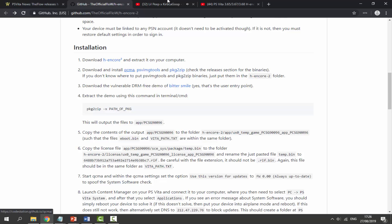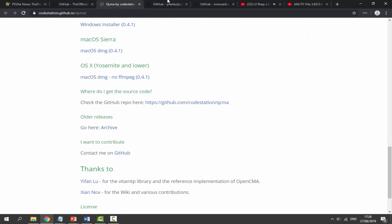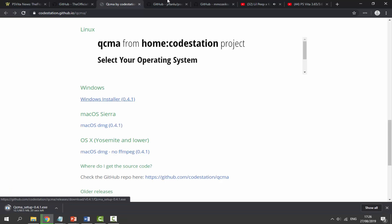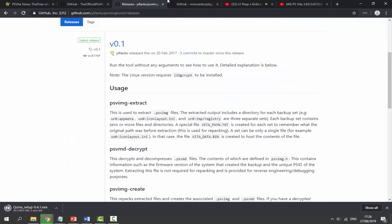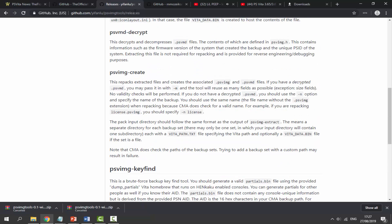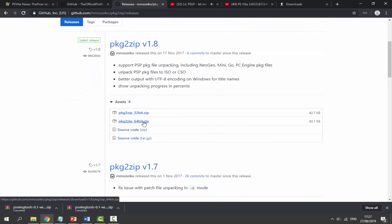Next, download QCMA, PSV Image Tools, and PKG to ZIP. For QCMA, scroll down, choose your operating system — Windows, macOS, or Linux — and click the Windows installer. For PSV Image Tools, click on Releases and grab the latest release. Choose your OS; I'll get the Windows 64-bit version. For PKG to ZIP, also click Releases and grab the Windows 64-bit version and wait for it to download.